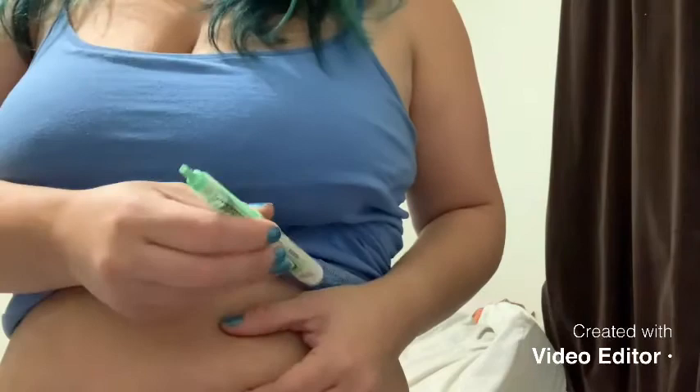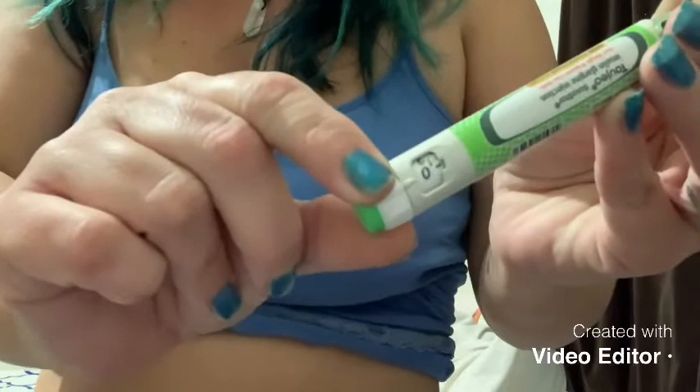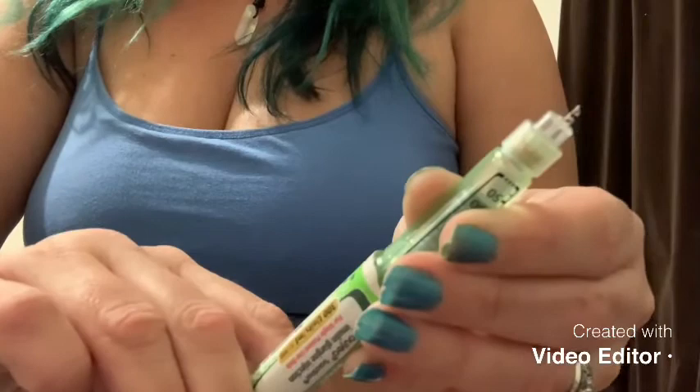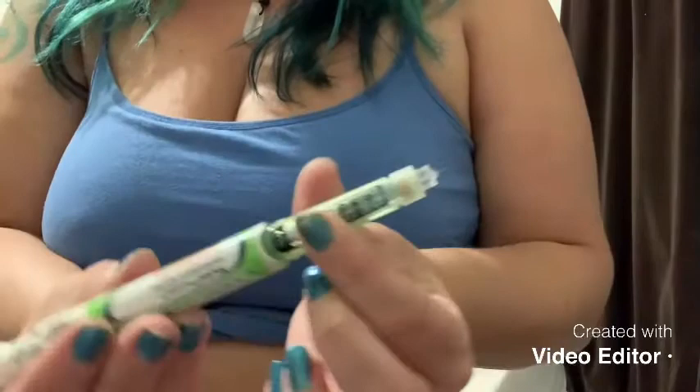Then I'm going to remove the green cap. First thing you want to do is make sure you prime the pen. So I turn it to one unit — I turn from zero to one — and then I push some out. I hope you can see it. I got a drip. That's good, that means it's working. So I go to my 40 units and it looks like this. The plunger is going to push it out.